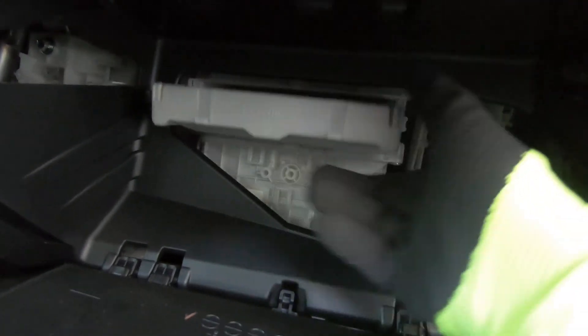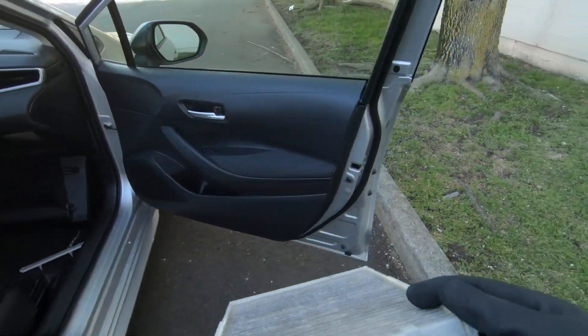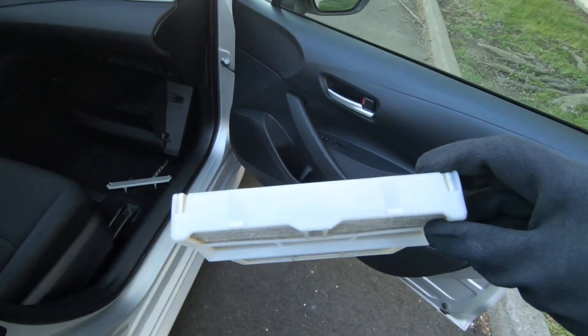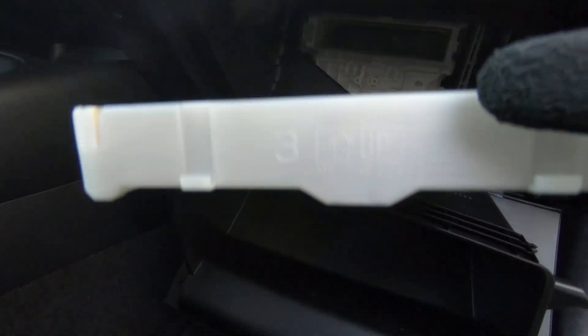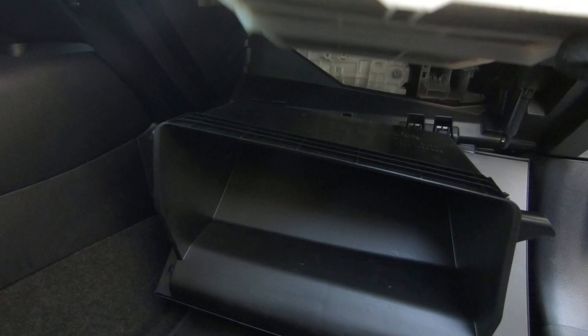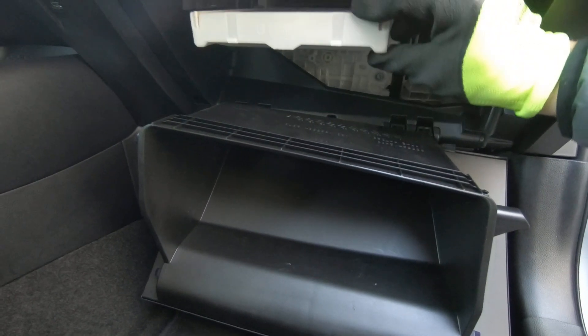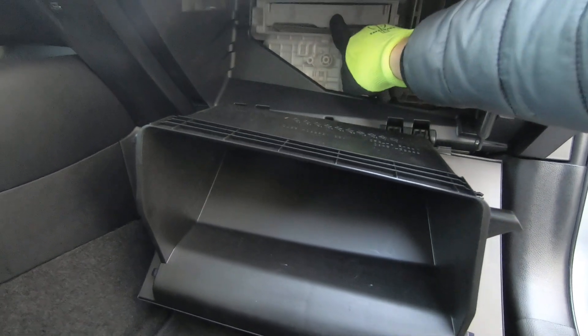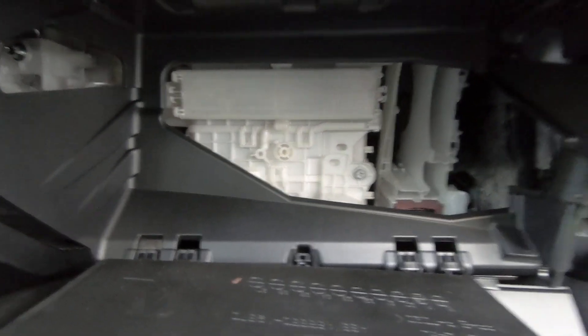Pull the filter out and install your new filter. This is an OEM Toyota filter. As you can see, there is an arrow which indicates how you're supposed to install the filter. Depending on which filter you buy, make sure you install it the correct way. Just slide it in, install the cover the same way it was, and that's it guys.